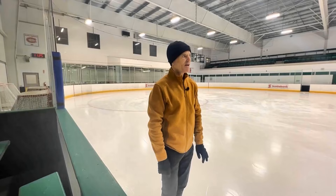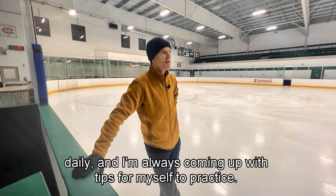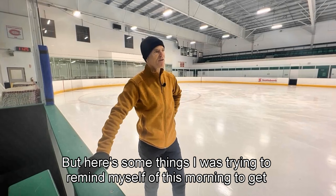Hello there and welcome to my daily tips. They're not quite daily but they could be, because I skate almost daily and I'm always coming up with tips for myself to practice. Here are some things I was reminding myself of this morning to get the best Salchow.